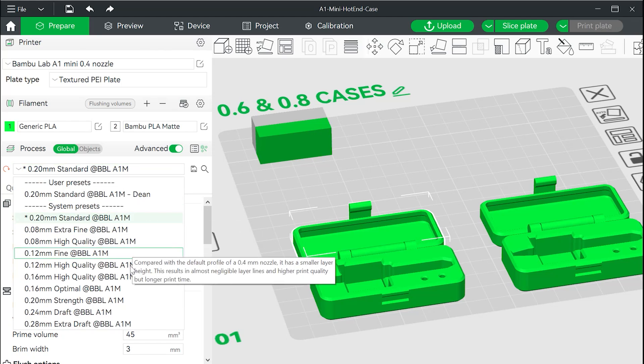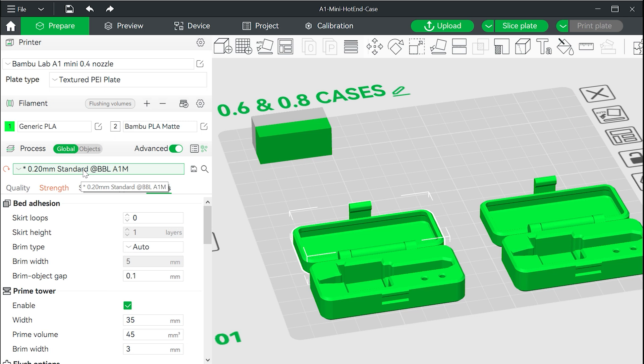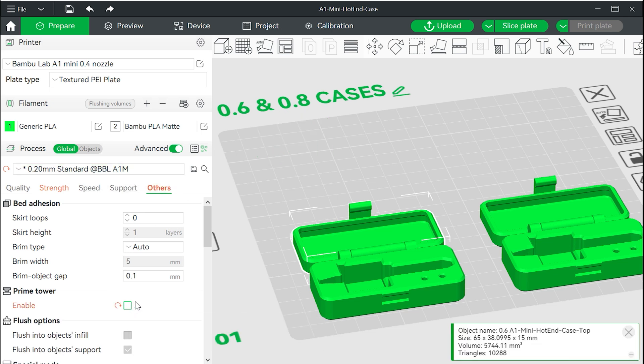Select the layer height you want — 0.20mm standard with a 0.4 nozzle is what I would normally use. Since we don't have the AMS, we can turn off the prime tower; we will be printing one color at a time.